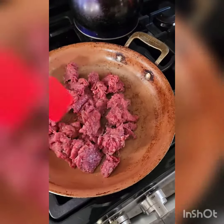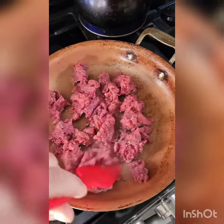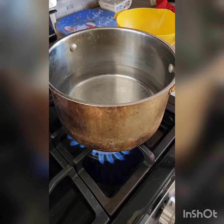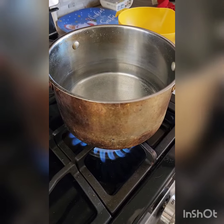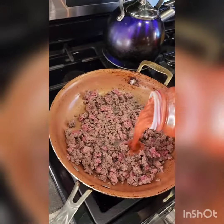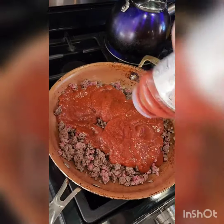Chop up some beef on a skillet — not that hard, just keep chopping it up. Don't forget to have some water boiling. When the meat's about halfway done, just add some sauce — any kind of sauce will do.